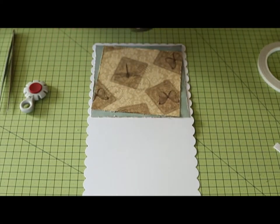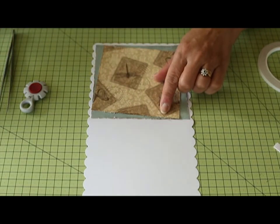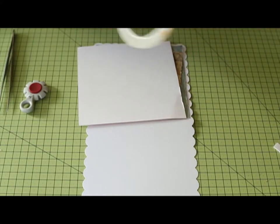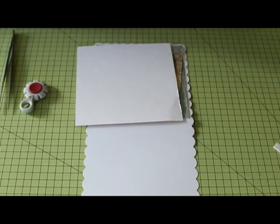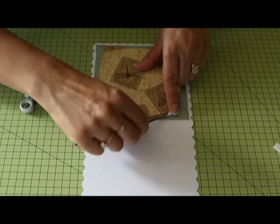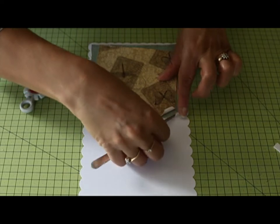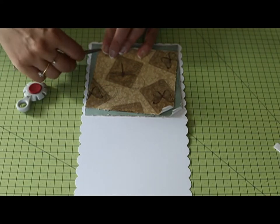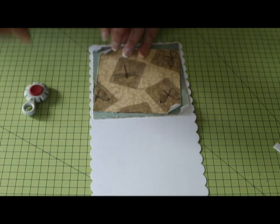I've used some distress ink and just gone along the edges where I've distressed it to highlight it a little bit more. There's a top tip on the instructions: when you put your double-sided sticky tape, I recommend sticking it about a centimetre in. The reason is that if you want to roll back your corners you can — just get the tweezers and roll it back like that to give it that aged look. You might prefer it flat, that's entirely up to you. Because it's good quality card stock it'll stay rolled.